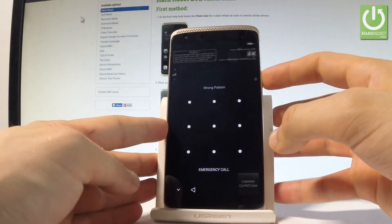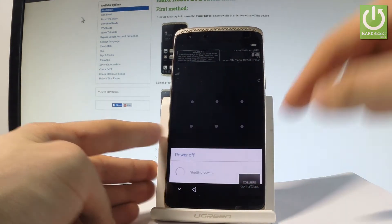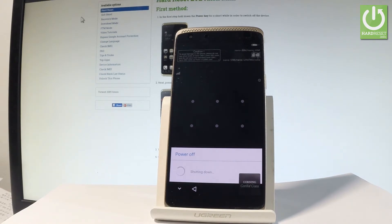At the very beginning, let me hold down the power key. From the following menu, let's choose power off and wait until our device is completely switched off.